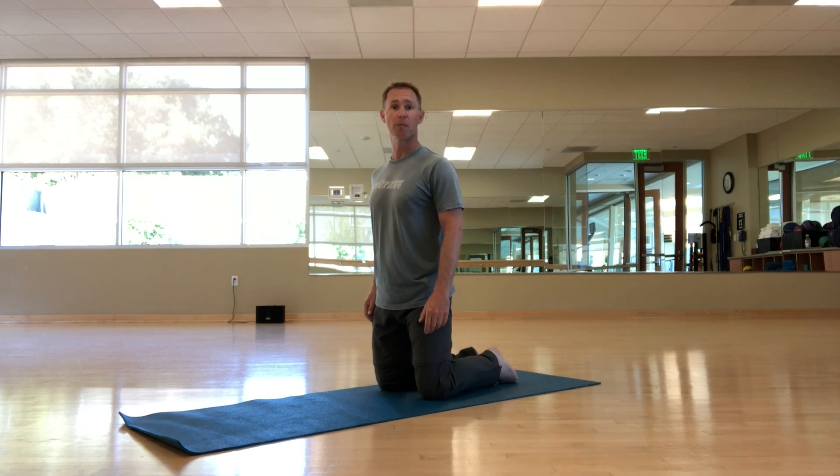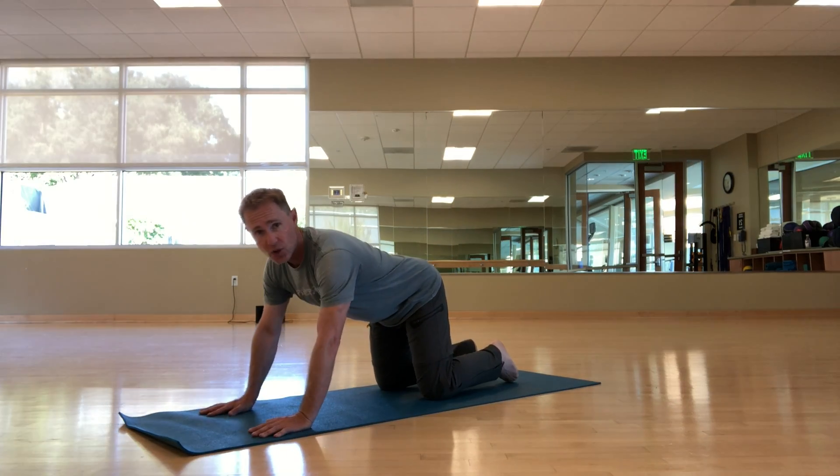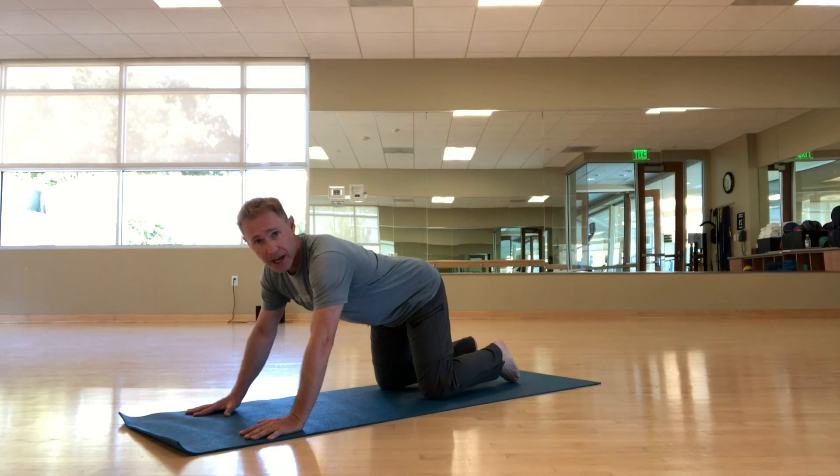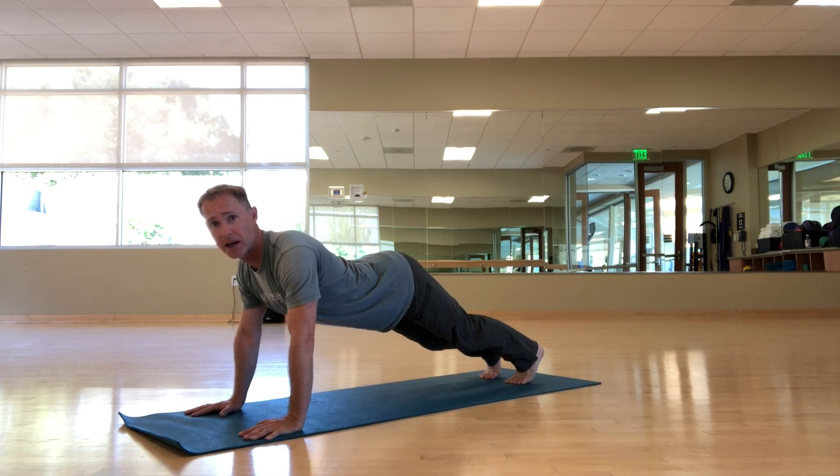If you can't do that, just keep your knees down on the mat until you can, and move from there — that's called progression. Here I am on my hands and knees: I tuck my toes, I find plank, and instead of letting my lower back collapse and sway like in a cow pose...